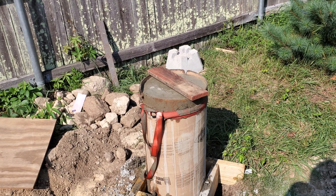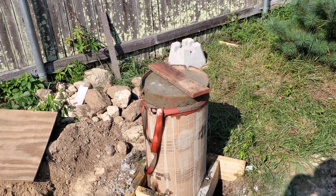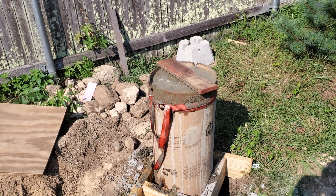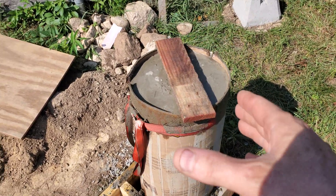After I vibrated the tube to get all the air out, I cut two little slits in the sonotube just to get the water to drain off.